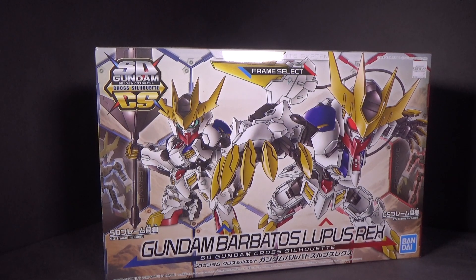Hello everybody, this is the unboxing of the SD Gundam Cross Silhouette Gundam Barbatos Lupus Rex. We got the model kit from Canadian Gundam — link is in the description below.